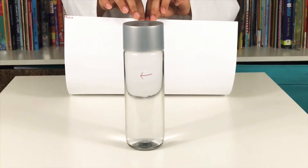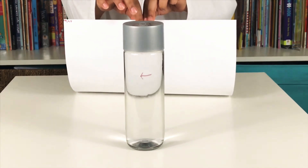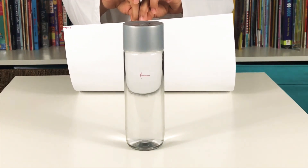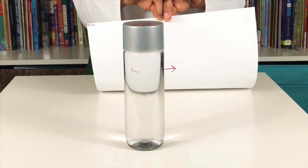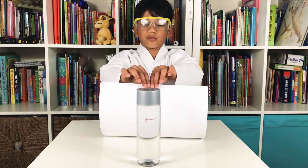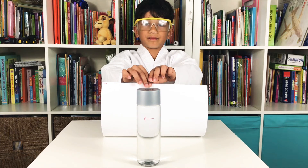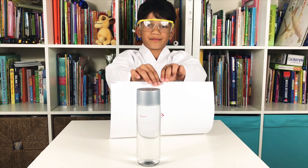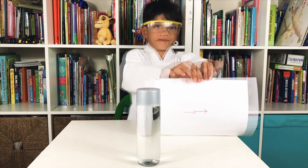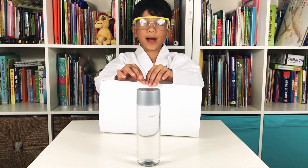So I'm holding the arrow behind the water — guess which way the arrow is pointing. So now the secret is going to be revealed. Did you guess which way the arrow is pointing?